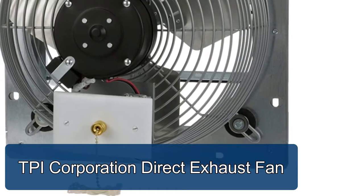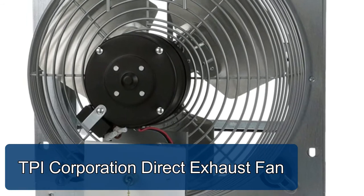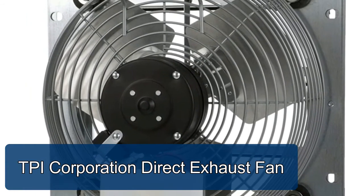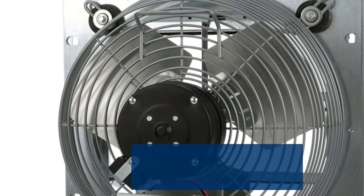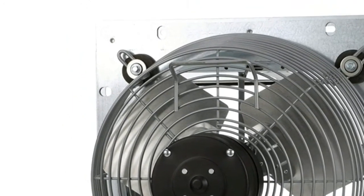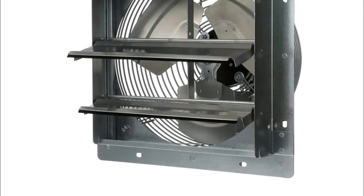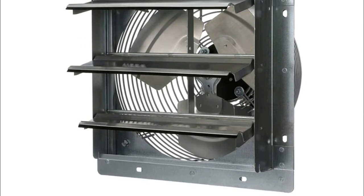TPI Corporation direct exhaust fan. Shutter-mounted 3-speed exhaust fan for use in exterior ventilation. 1.1 amp, 120 volt, single phase, 1/12 horsepower, permanently lubricated. Totally enclosed ball bearing motor with permanent split capacitor.